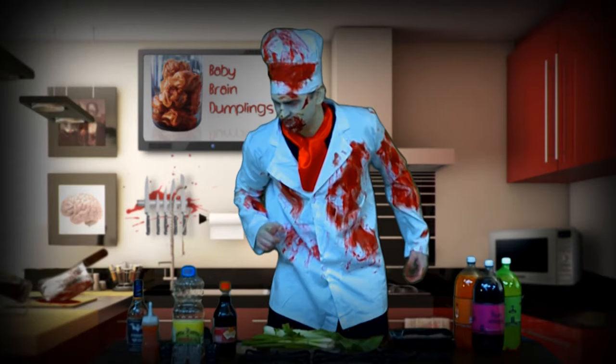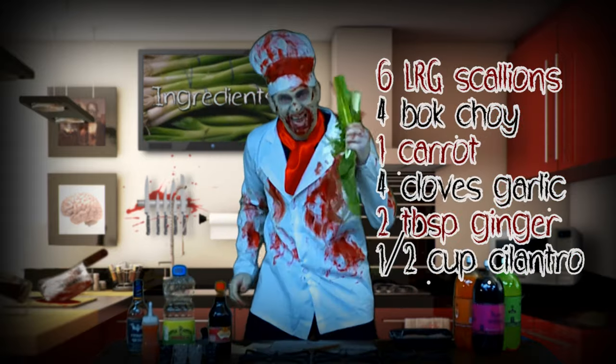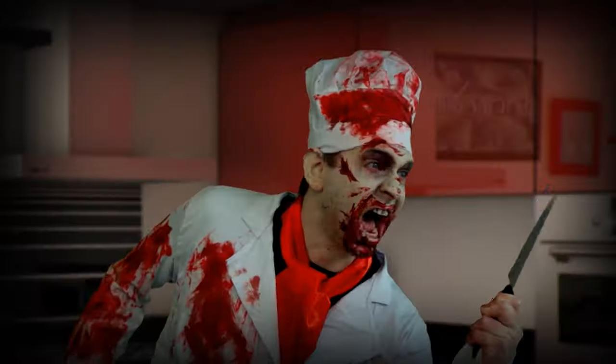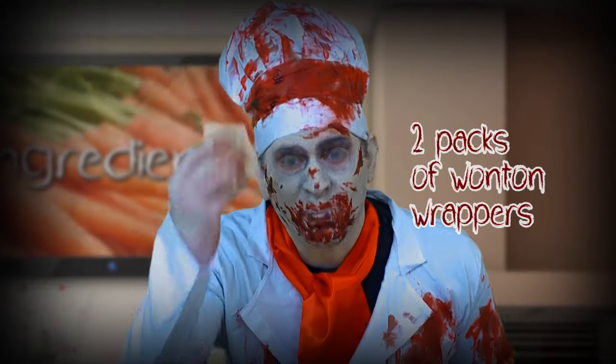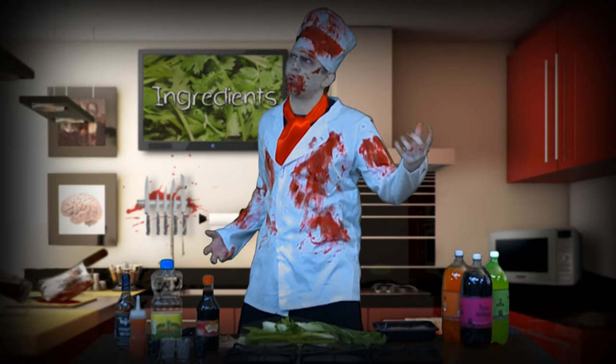You'll need these items: oils, sauces, plants, a sharp knife, pork, wonton wrappers, and of course, The Walking Dead. Also some cornstarch.